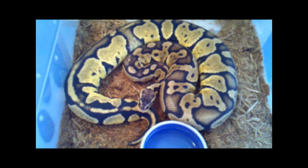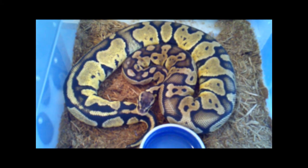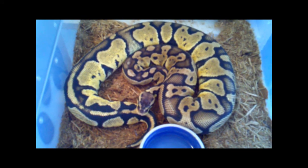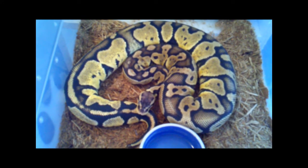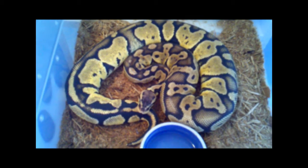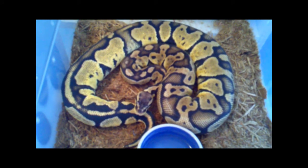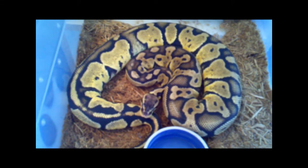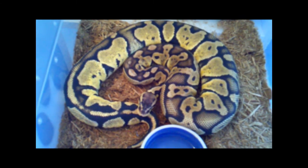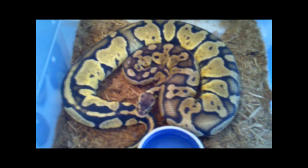Humidity is holding well, temperatures are holding well. Need to get her a larger water bowl — that one's kind of old. Just wanted to update you guys, I haven't posted a video in a while, so I apologize for that. Good news is the rack's all set up. Really cared about getting her out of that cramped space and into something larger where she can feel comfortable. All right guys, take it easy.